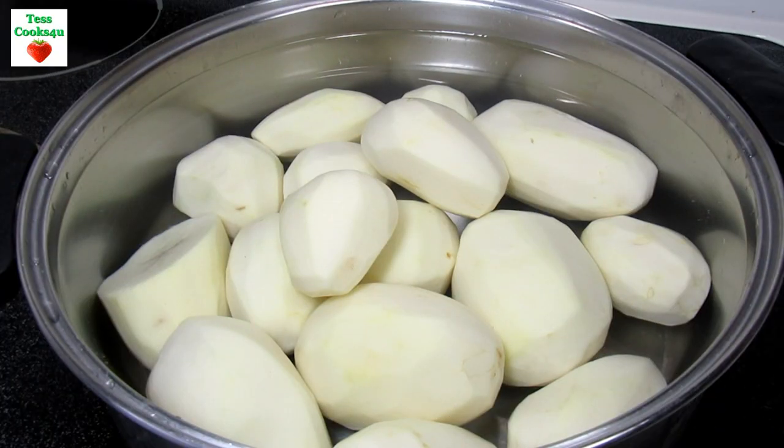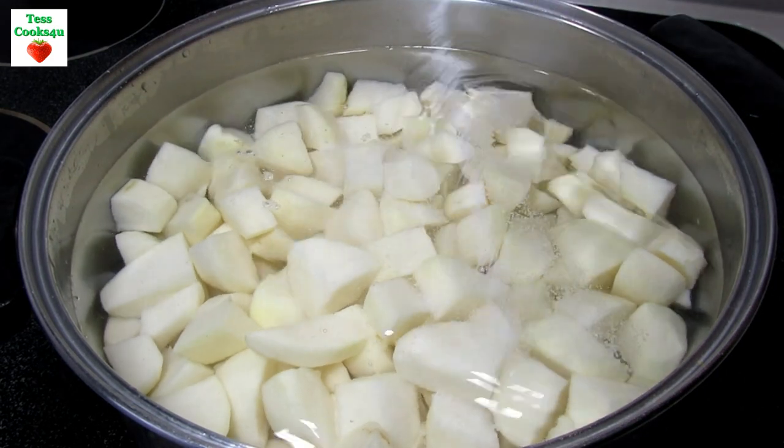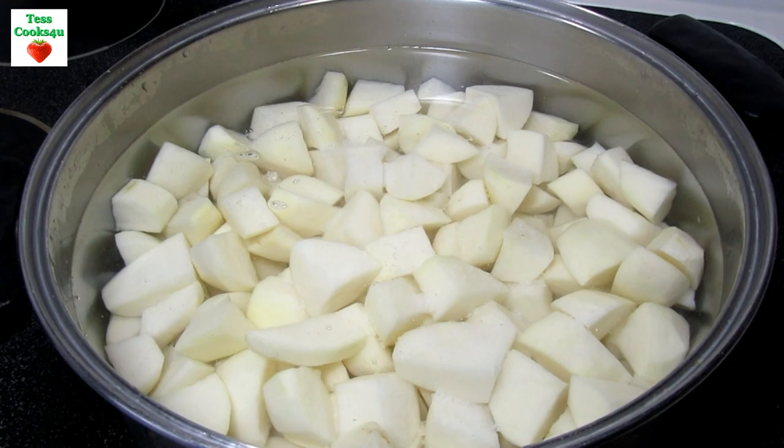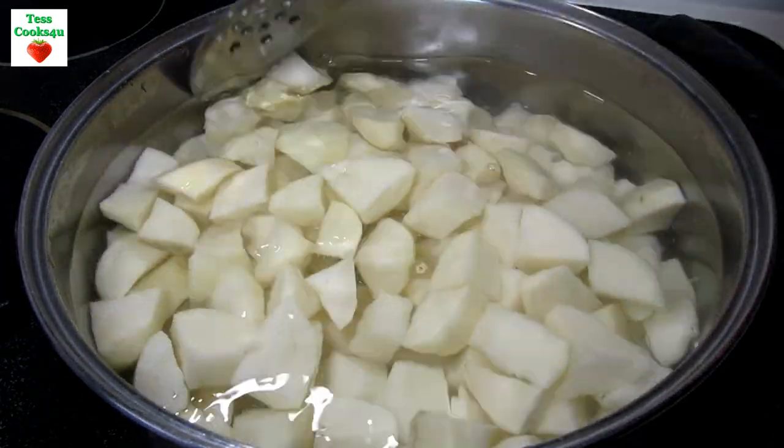I'm using russet potatoes tonight for the mashed potatoes. I have about five pounds that I peeled and I have them in cold water so they don't turn brown. Here I dice the potatoes into three quarter or one inch cubes. The key is to get them mostly uniform in size so they cook quickly and evenly.